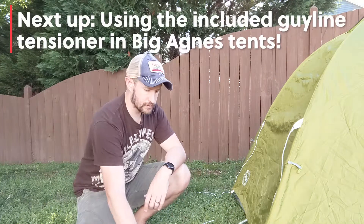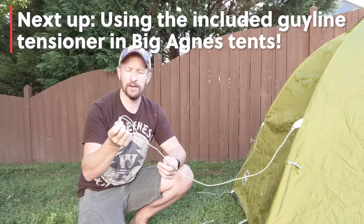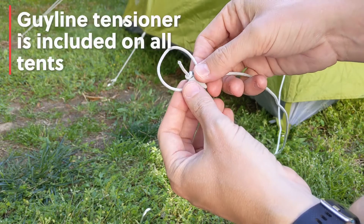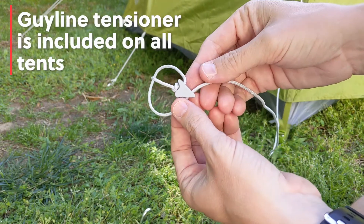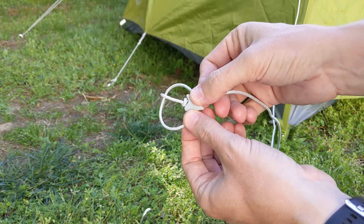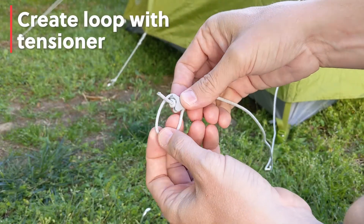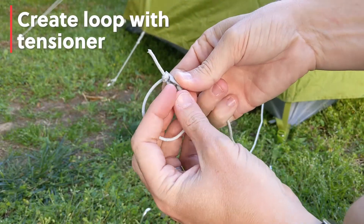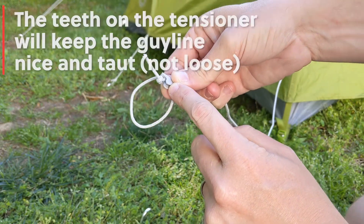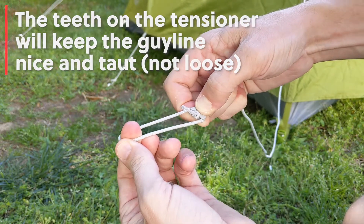Stay tuned and we will actually show you how to use the guy line tensioner that comes with our Big Agnes tents. The guy line that comes with the Big Agnes tents we offer has a handy built-in guy line tensioner, so there's no more having to tie knots or anything. It's super easy to use. What you'll do is create a loop down here at the bottom, and take note of these teeth right in here — when you get it nice and taut where you want it, you put the rope right through there and that prevents it from being pulled out.